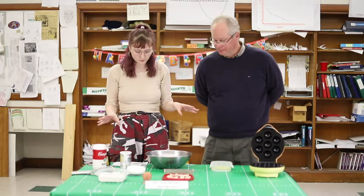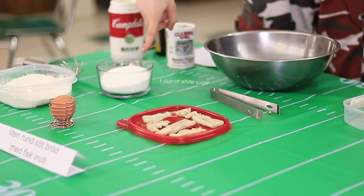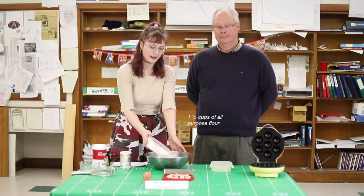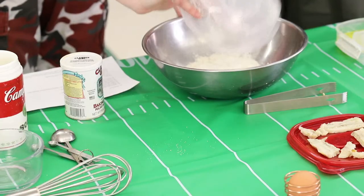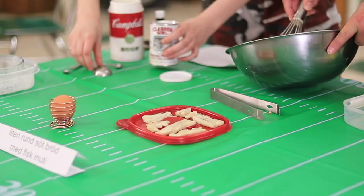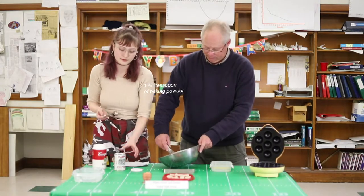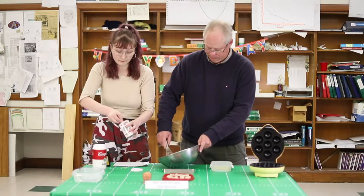So the ingredients you will need for this recipe are one cup of white sugar, a cup and a half of all-purpose flour, and then a teaspoon and three-fourths of baking powder.